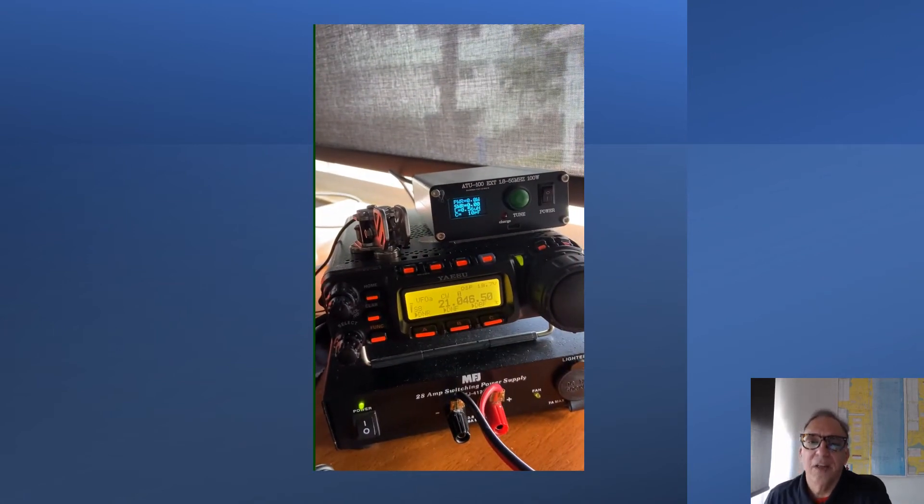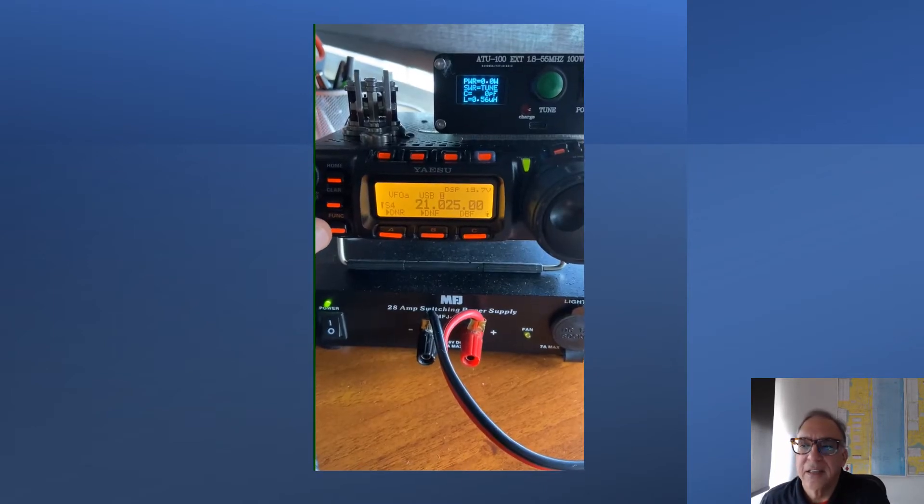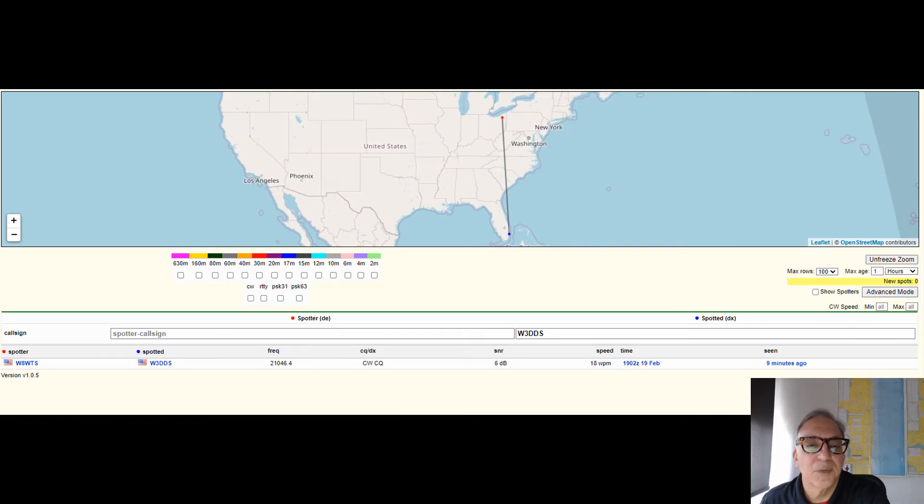What we're going to do now is I always use the Reverse Beacon Network. Let's take a look and see what Reverse Beacon Network says. We have one spotter here — it doesn't mean the signal didn't go elsewhere or get out further; it just means there was one skimmer online at the time. They copied me at 18 words per minute. I had a signal report of six decibels, which is excellent. I was putting out 100 watts, and it shows the frequency and the station that I reached.